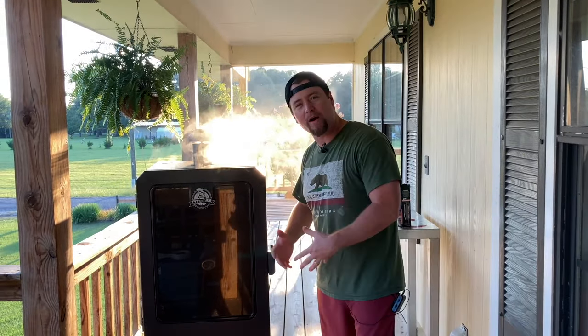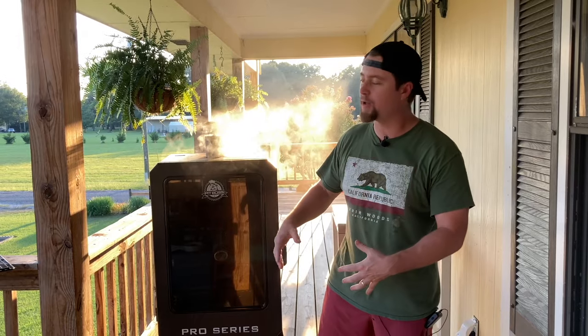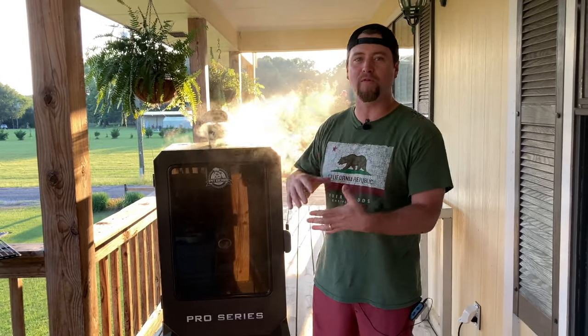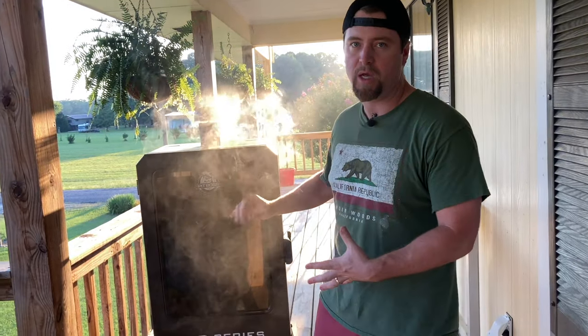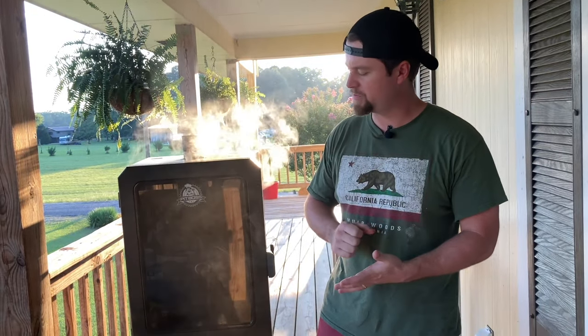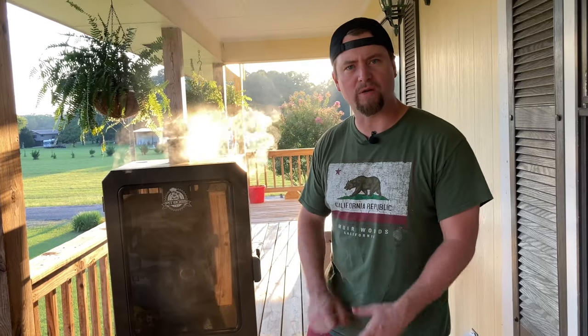Hey, what's up everybody, Zach here today. We've got our pit fired up, we're rolling smoke, everything's going great. It's a beautiful evening and we're about ready to cook some delicious meat. I know this is something we've all experienced — you got your pit fired up and then you realize you didn't turn it on.